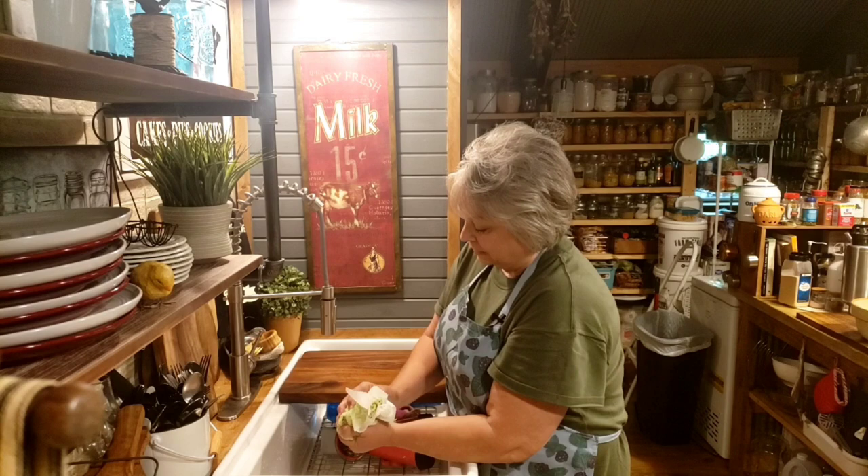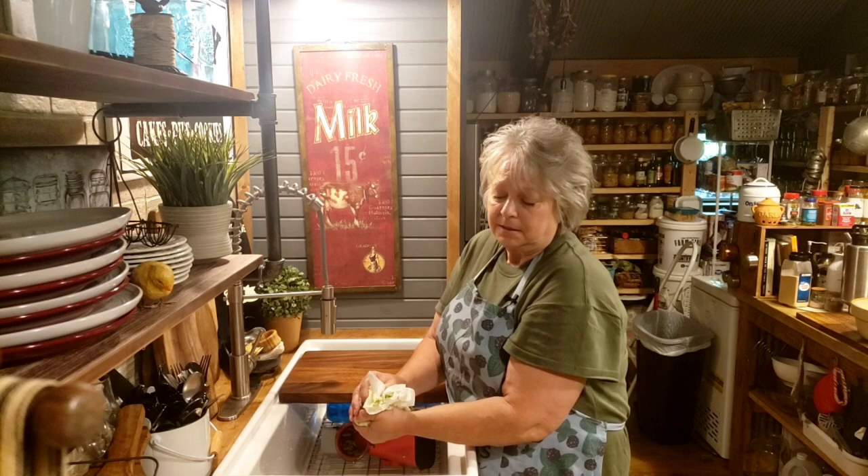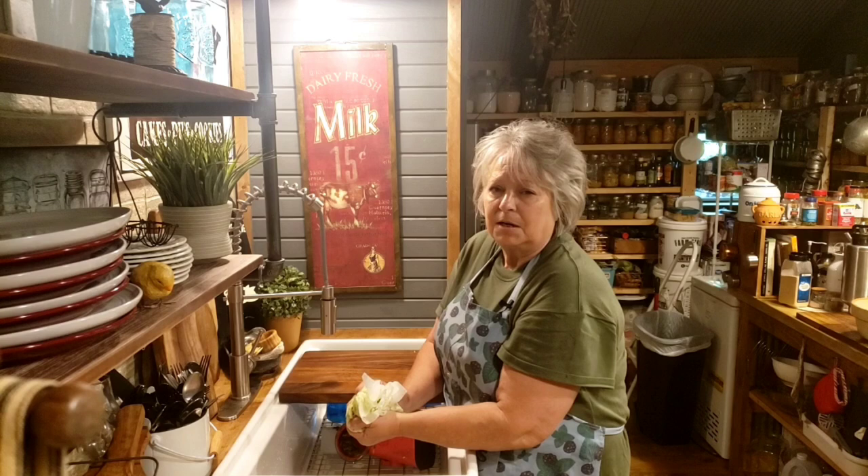Now these are going to be cooked in the oven — they're not going to be deep fried or anything like that. Now you can deep fry these, but I'm going to stick mine in the oven today. I've got my oven heated to 400.